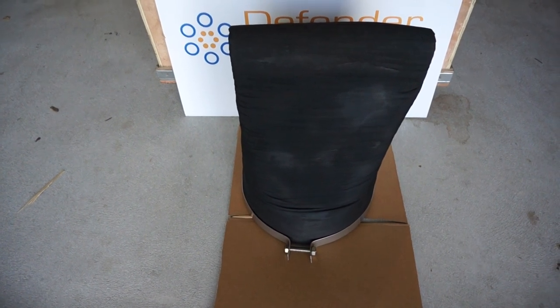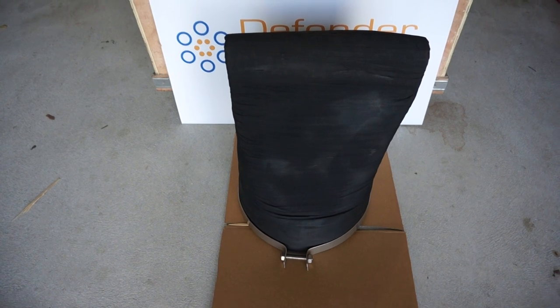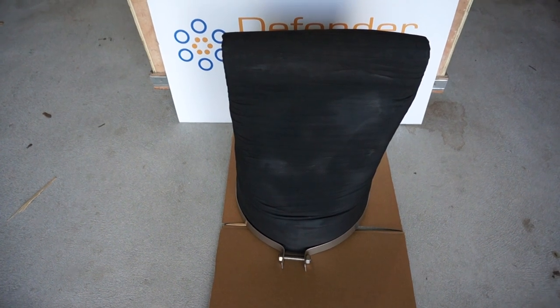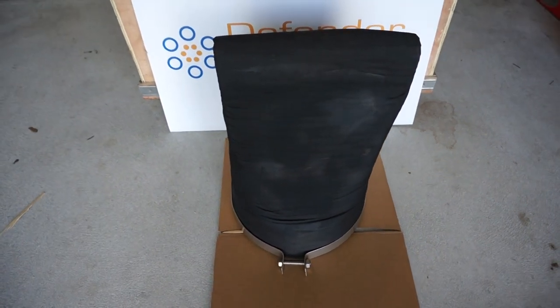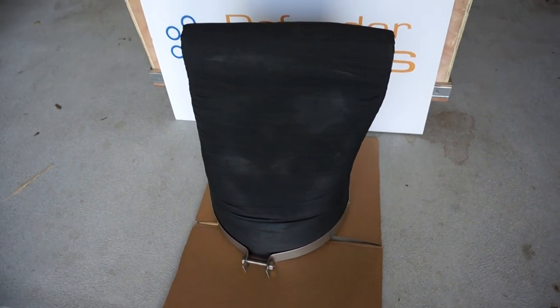Hi, here is a slip-on duck bill check valve, size 355.0 millimeters, EPDM rubber, 316 stainless steel clamp, flat bottom model — good for being fitted close to the ground so it opens and closes correctly with the angle at the top.